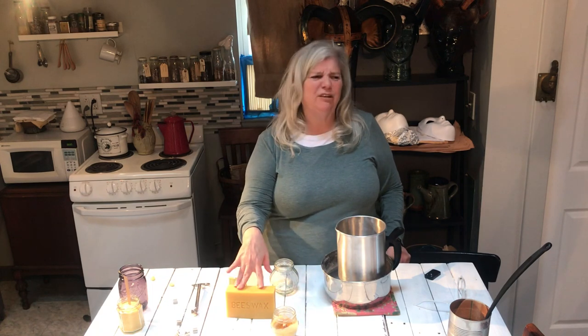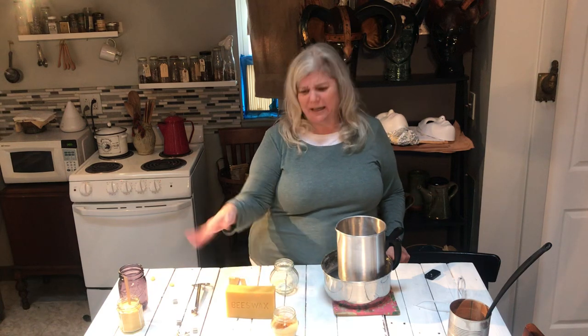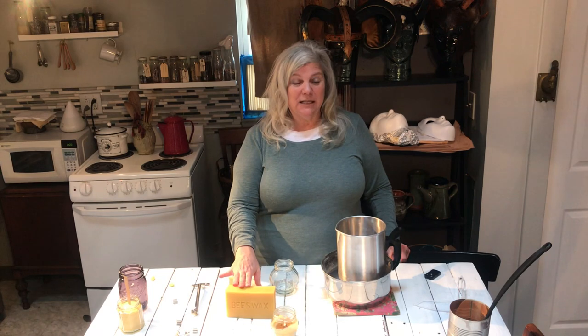That'll be your best source, but you can also get it at Walmart or Michael's, or you can get it online. You want to use all-natural beeswax with no additives whatsoever — all we have to do is melt it down. We don't want to add anything to it.